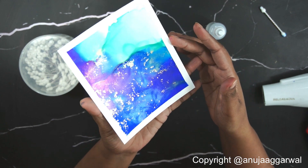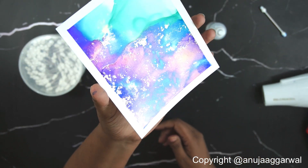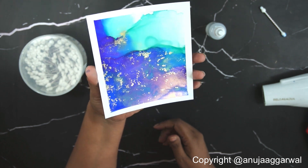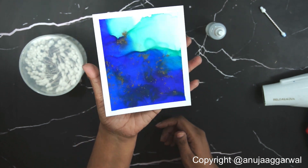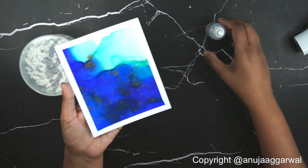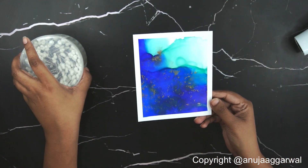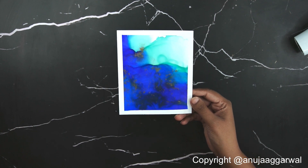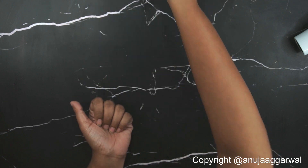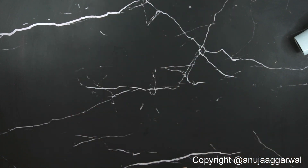Now it's nice and clean with sharp edges. Look at the shine of the gold! I hope you enjoyed this tutorial of creating a simple fade without using any drying tool. Now the next thing we're going to do is the same but for a larger surface.